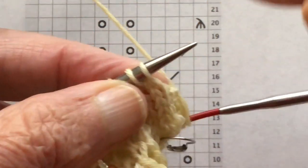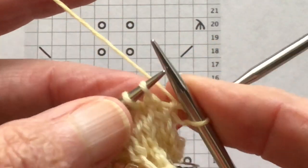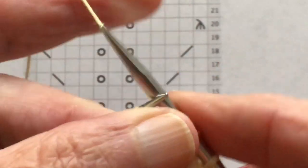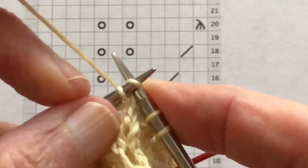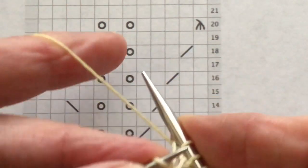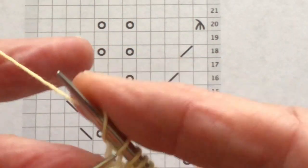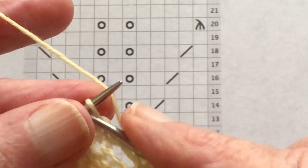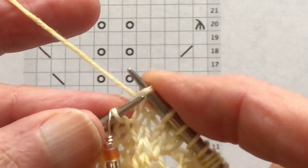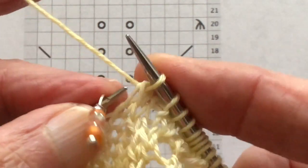Let me show you how I slip the markers too. We're knitting: one knit, knit two together, knit three, yarn over, knit one, yarn over, knit three, SSK — and here is the SSK.